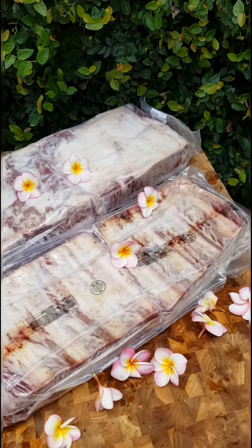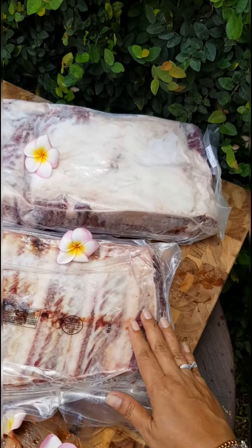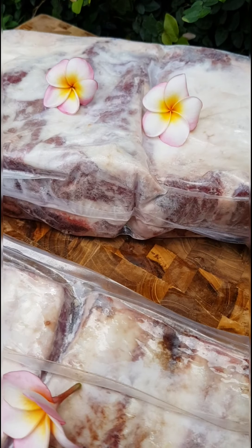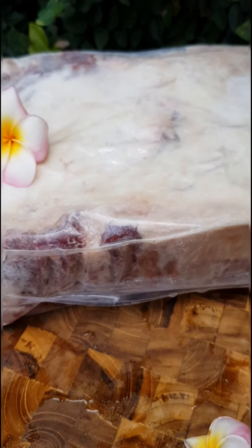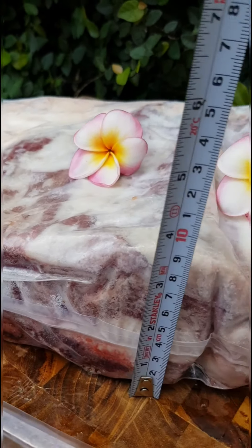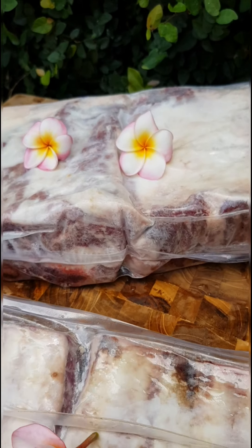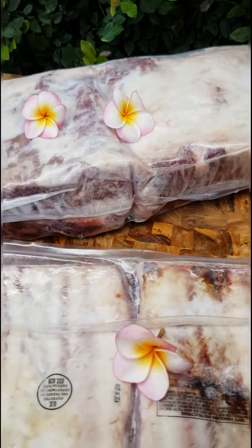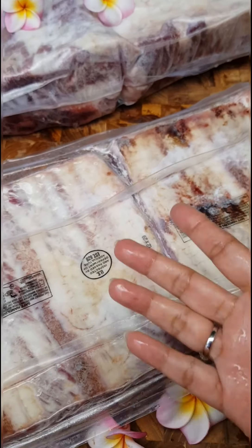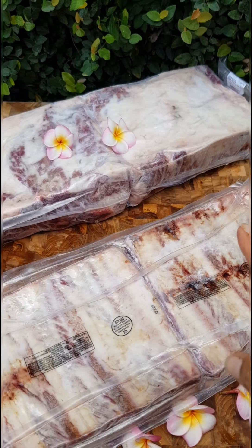Here's the US chuck short rib — two pieces, two slabs of them, weight four to five point five kilos. This one is the big one. They come just like this with a US logo. This is from the back side and it's the top side, so four to five point five kilos for two pieces.